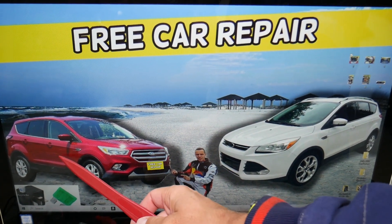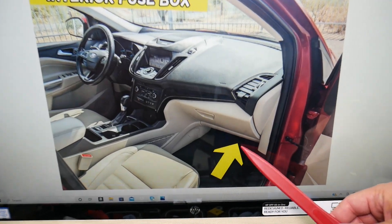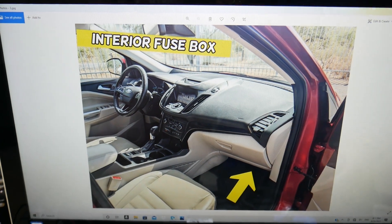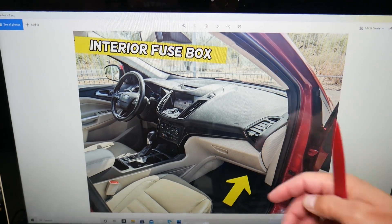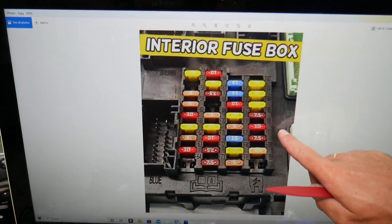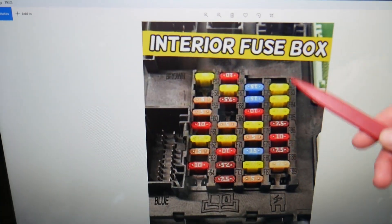First, open the door on the passenger side. When you do that, right here under the glove box on the bottom of it, you will have one soft carpet liner that attaches with two turning knobs. Remove them, unscrew them, remove the carpet liner, and you will get to the BCM — that's the body control module — and the interior fuse box right here, with a layout like this one.